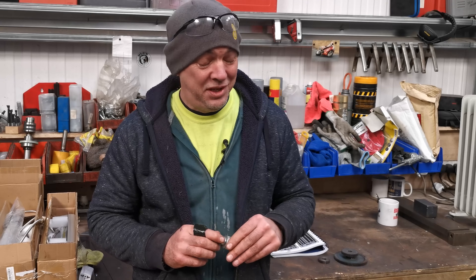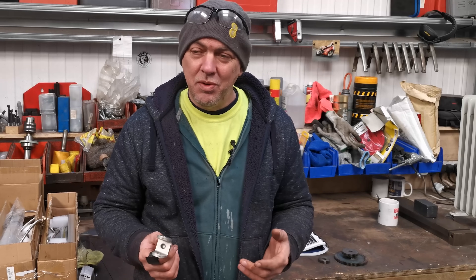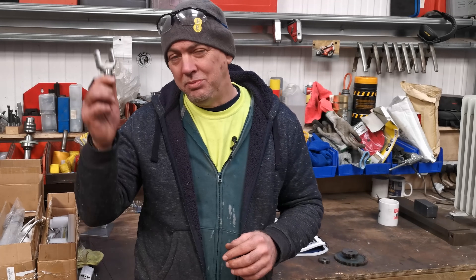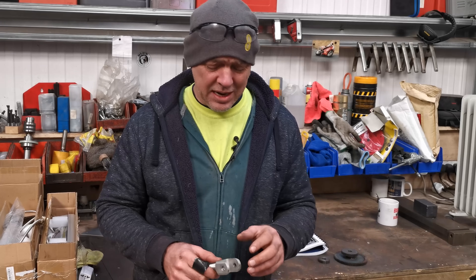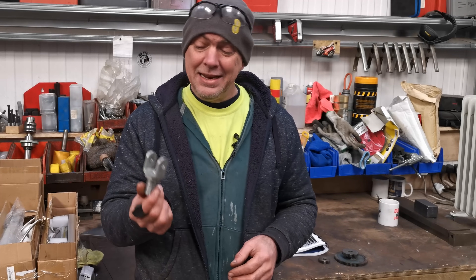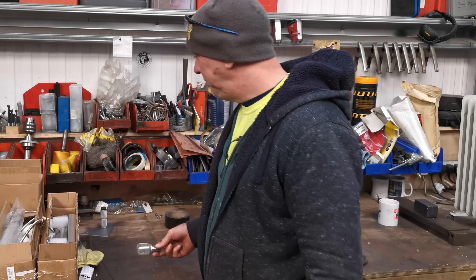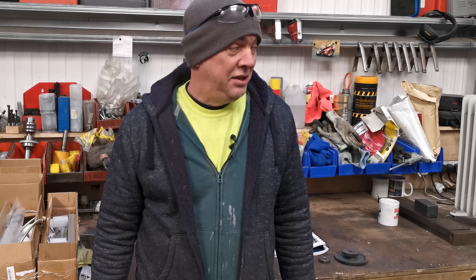The UK has just gone into a massive shutdown again just like back in March. I'm still deemed a key worker even though I'm just a welder, because all the stuff we make is used by the likes of Microsoft and Facebook so we're all part of the communications chain. What I'm probably going to end up doing is coming in here in the mornings to knock out a load of videos and get some of this stuff done. The bike is getting there, it really is. Anyway, I do hope you're staying safe and looking after one another because it's crazy times out there - but that's where I'm going to leave it today. Just a quick one to let you know what's going on - see you again soon.